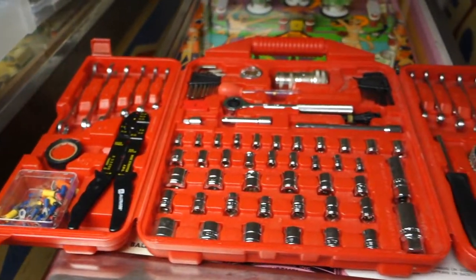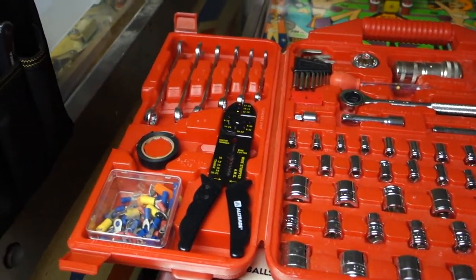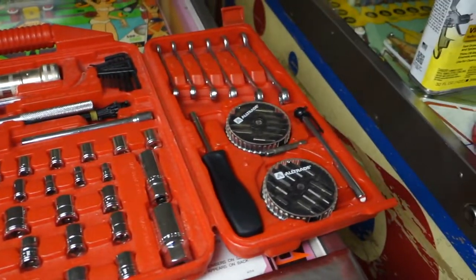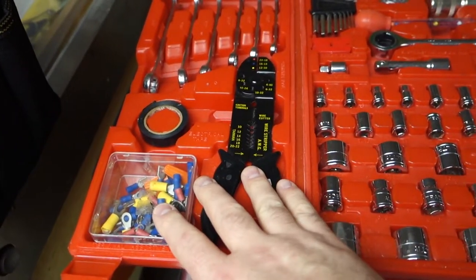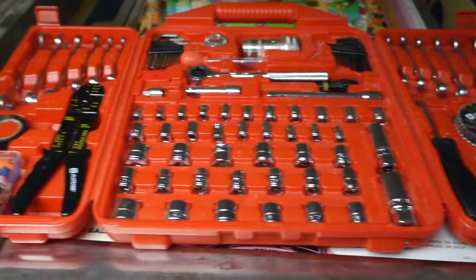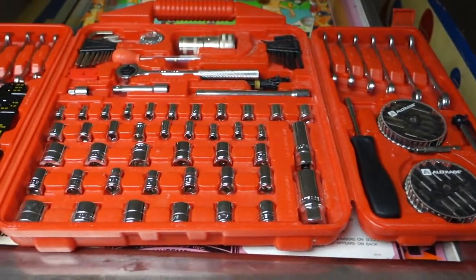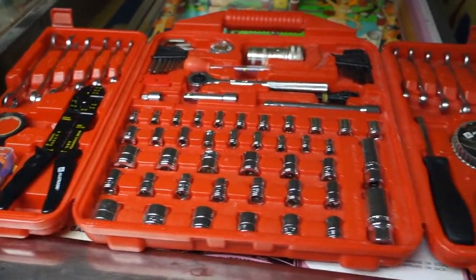This is one of my main tool kits. It's got sockets — metric and standard — with long work wrenches. I really don't use a lot of it, it just came with it, but a lot of the other stuff I do use. If it's not in here, I have my regular tool kit or my big unit out in the garage.